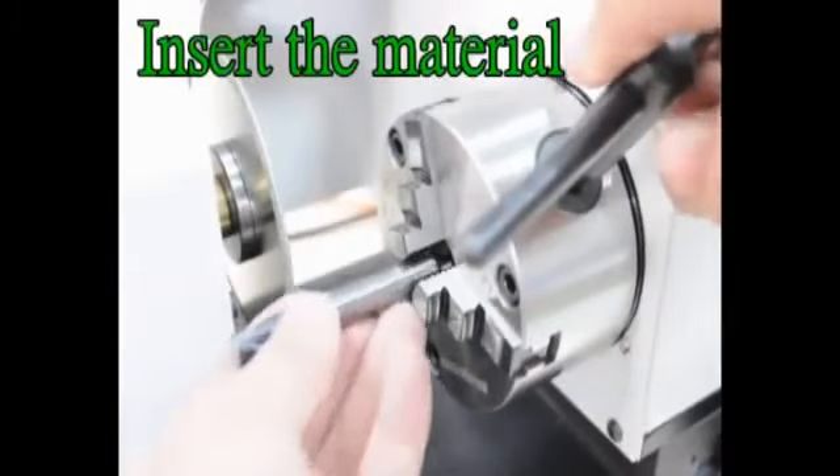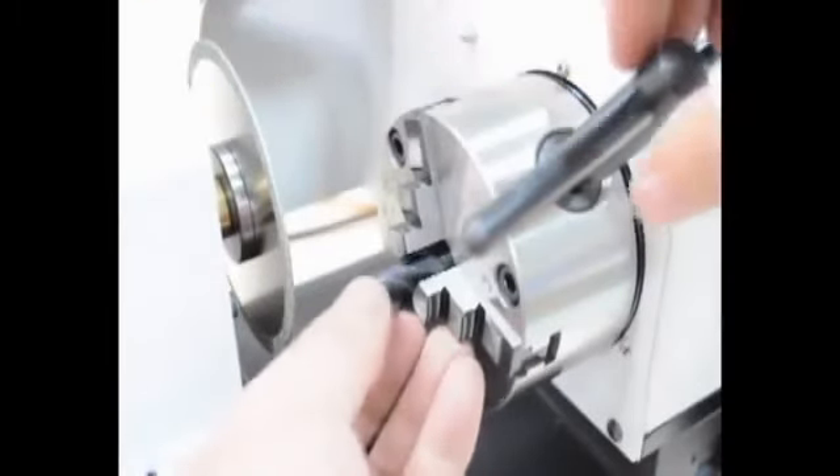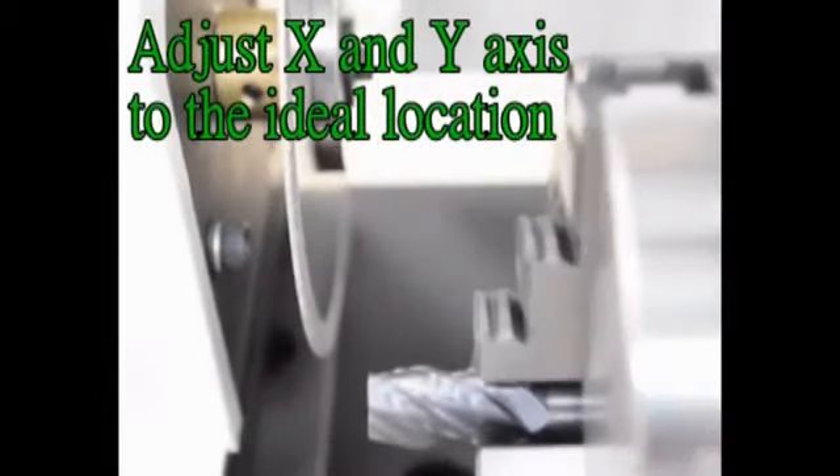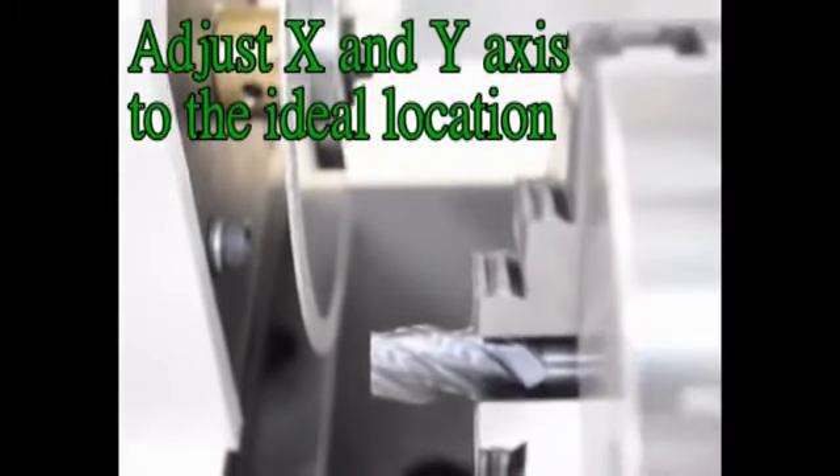Insert the material into the spindle and tighten the spindle. Then adjust the X and Y-axis to the ID location.